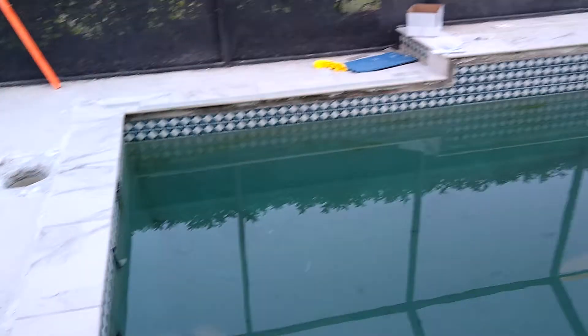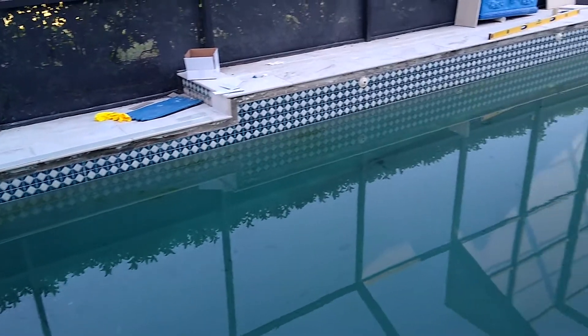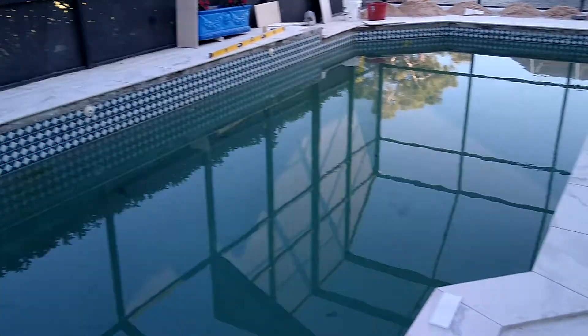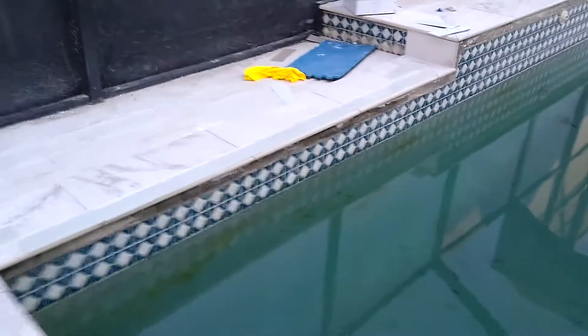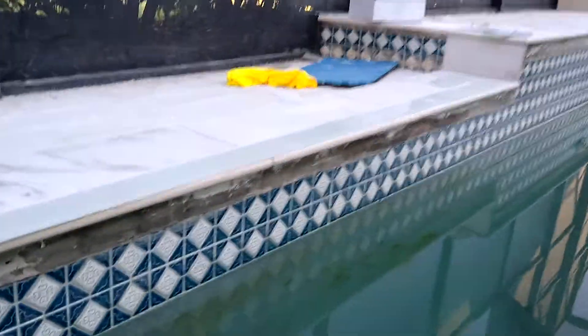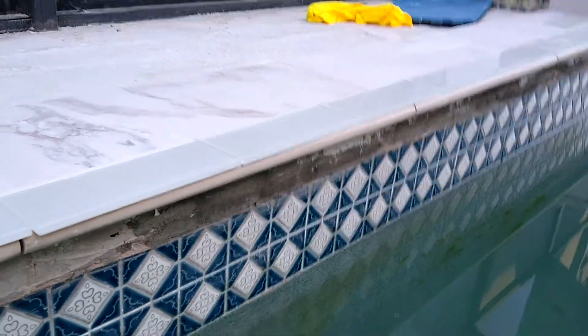I've done almost all the coping around the pool. I'm still debating how to fix the water line, since the old nosing had a piece that was covering that edge.